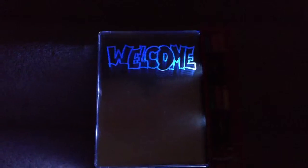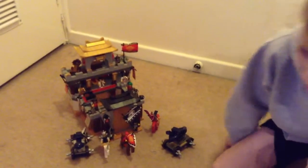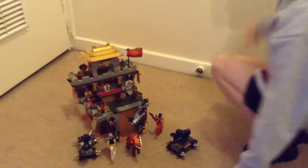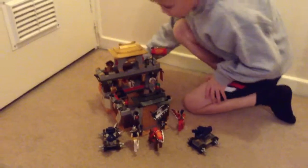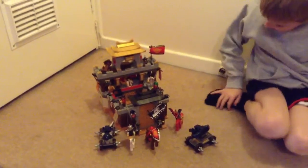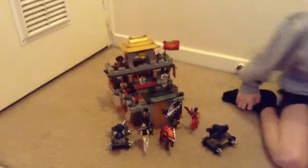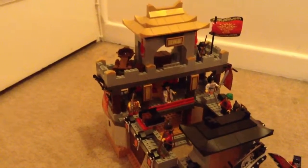Hello, welcome back to howtube. In this video we are going to be looking at this castle. It took us 8 hours to build — we started it on Christmas day and finished it off yesterday.